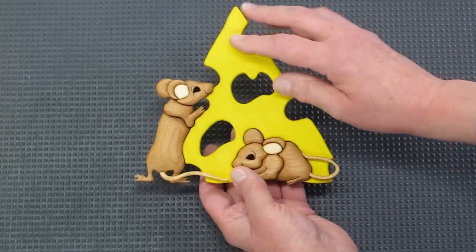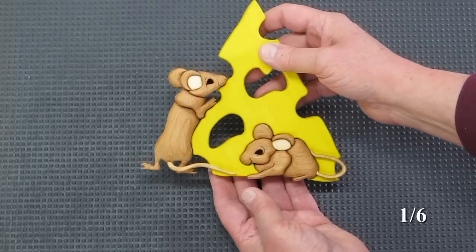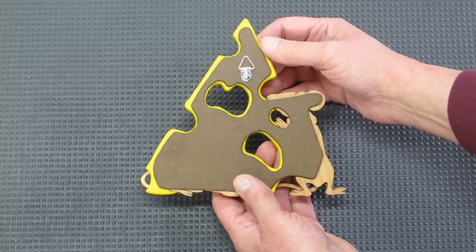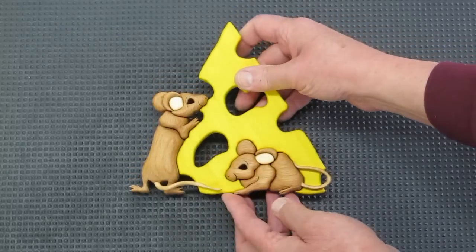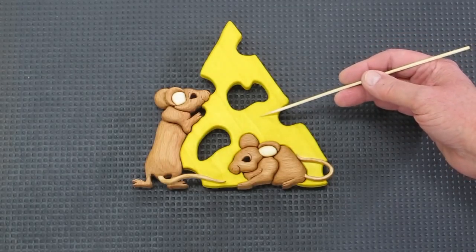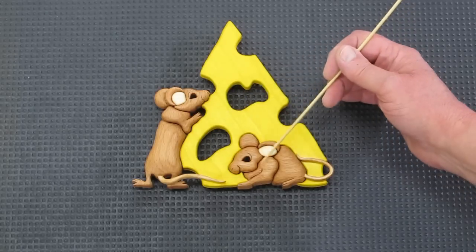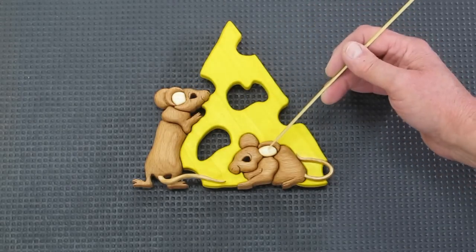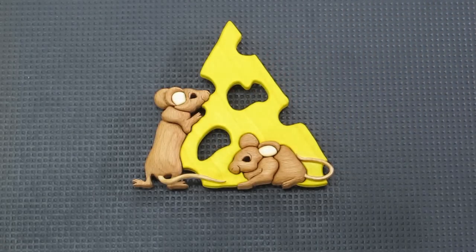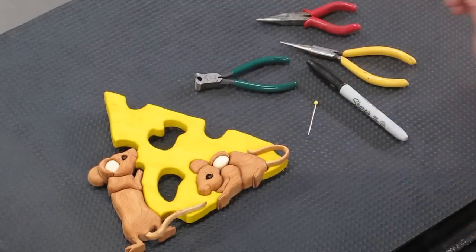When you're all done, I put linseed oil on it — that really makes the color of the wood stand out nicely. And I put a hanger on the back. The cheese was aspen dyed yellow, the mice are beech, the insert for the ears is aspen, and the tail on both mice is hard maple. I think having eyes on these little guys is optional.